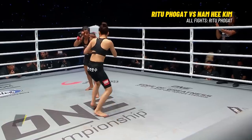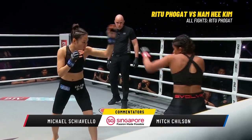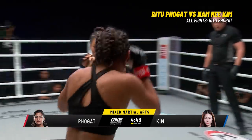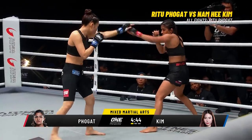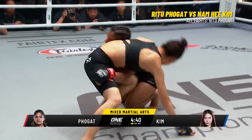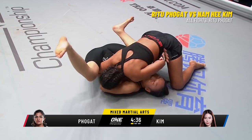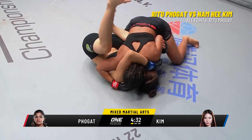Ritu Folgat and Namhee Kim. Michael Ciavello, Mitch Chilson with you. Folgat comes out jabbing. Namhee Kim catches the jab with her lead hand, fingers extended, open palm. Namhee Kim 1-0. Ritu Folgat, her debut in mixed martial arts. She looks for an early takedown — the multi-time wrestling champion gets a go to side control. Great start here from Ritu Folgat.